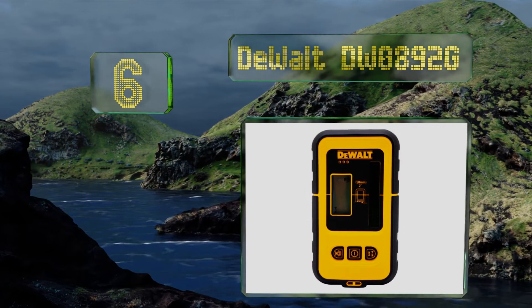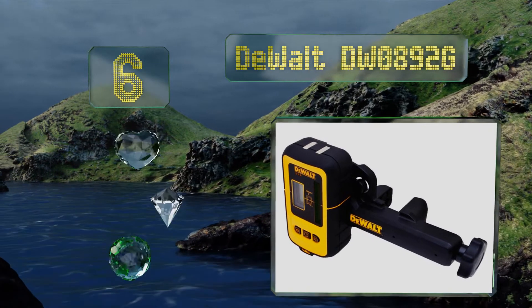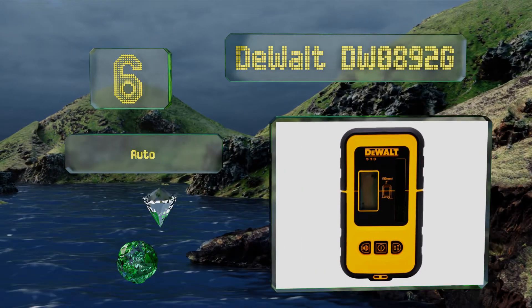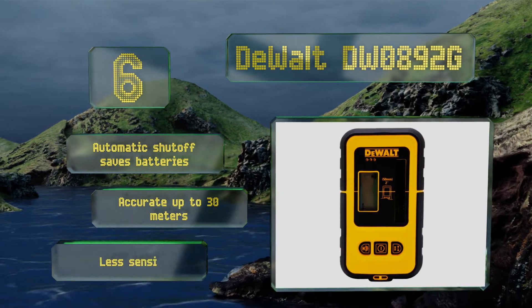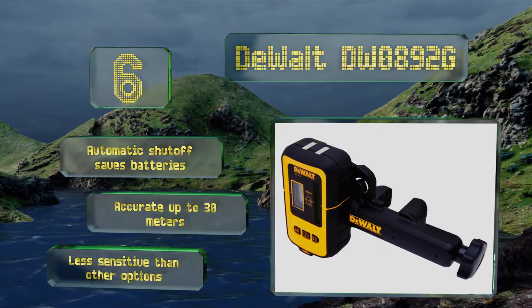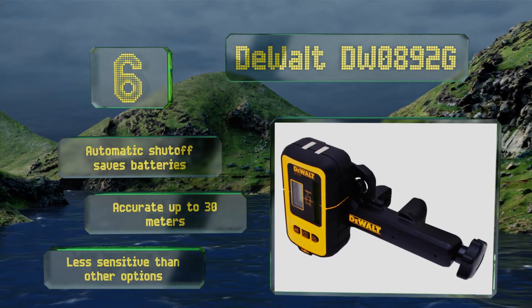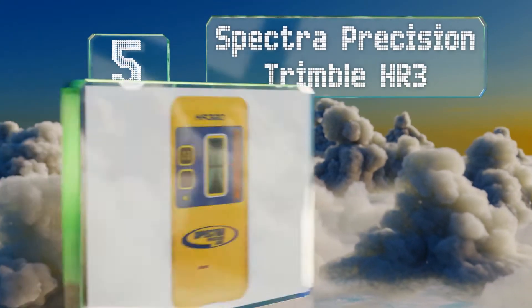At number six, the DeWalt DW0892G features a pair of magnets positioned at the top of its housing that make for easy mounting to steel studs or any ceiling track that you need level. Its line indicator runs around its entire body so you can more easily use it to make markings. It comes with an automatic shutoff to save the batteries and is accurate up to 30 meters. However, it is less sensitive than other options.